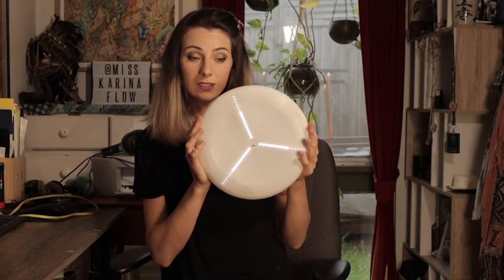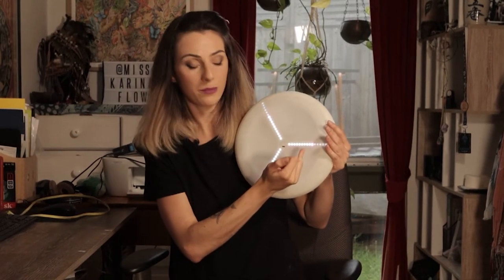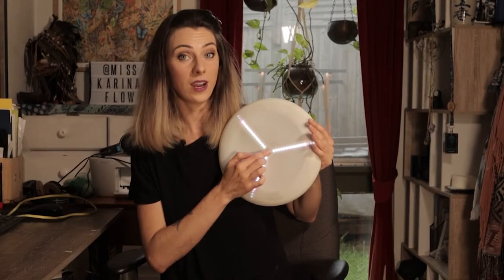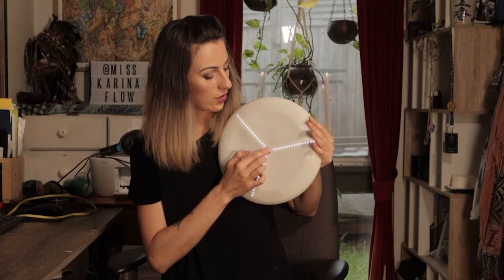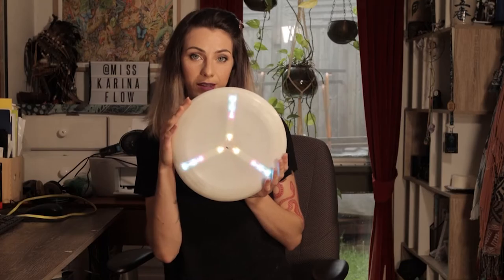If we hold down the button a little bit longer it will take you to this menu which is like a light purple and flashing pink, and each time I press this button it's gonna increase the brightness of the disc. That's the fullest brightest, then you can go low, brighter, brighter, brighter, brighter, and if I hold it down again it will activate the disc.